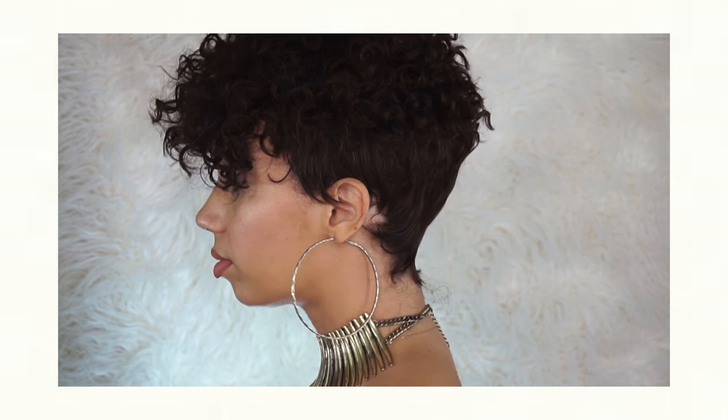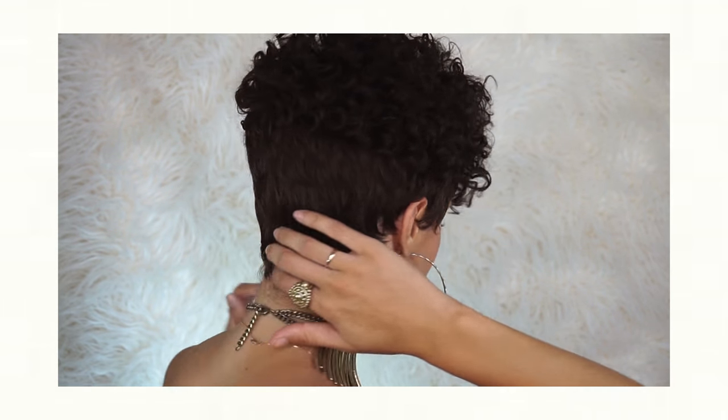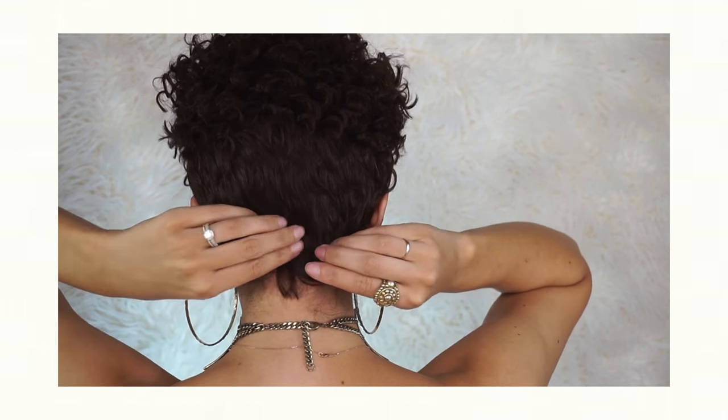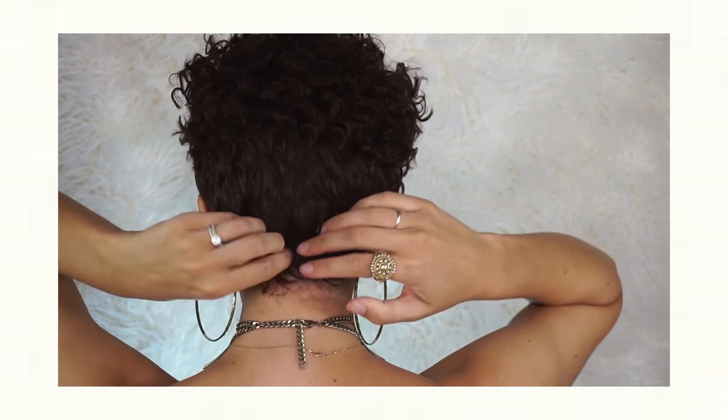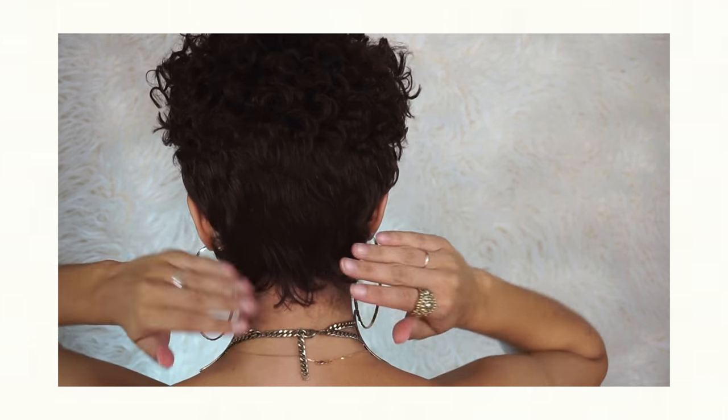When it came out of the package, I did have to put a little bit of water and use an afropick to fluff up the curls a bit, because obviously they get flattened with shipping. But other than that, it's pretty much ready to go out of the package — I didn't have to do any trimming at all.